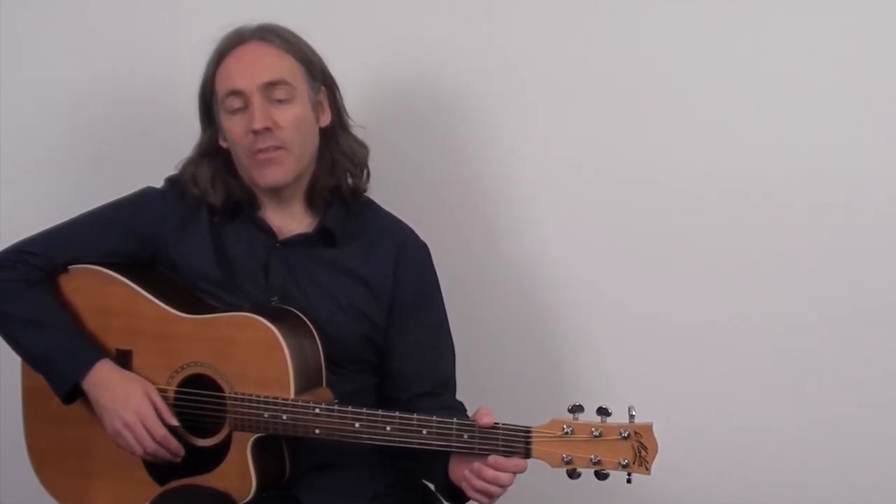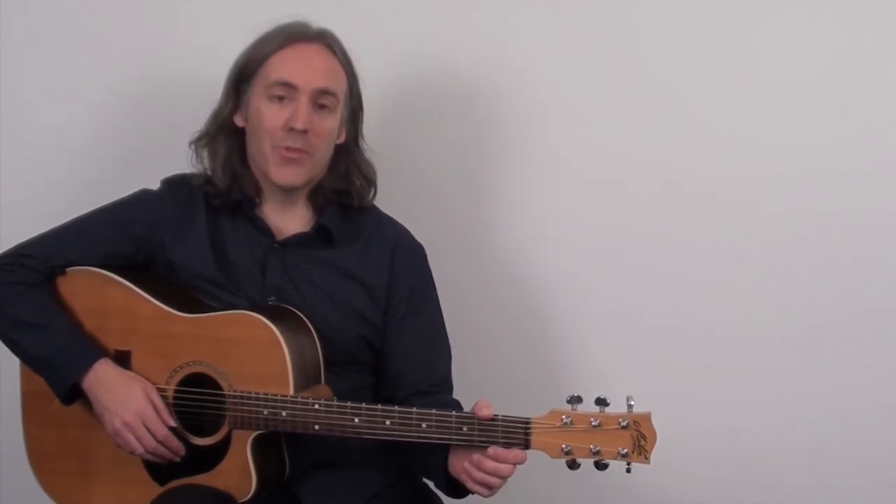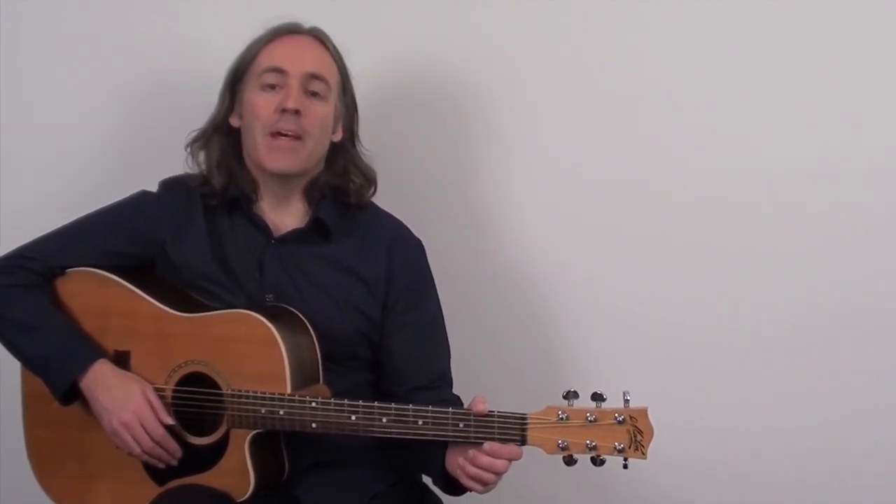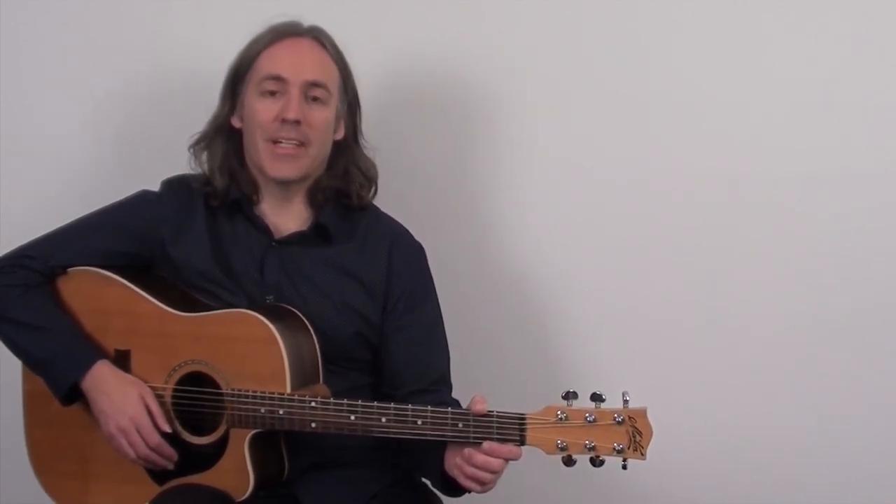Don't forget to subscribe to my YouTube channel if you haven't already — you'll receive regular notifications of all upcoming videos. Click the link below this video and you'll be taken to my free ebook audio of three advanced-sounding but easy-to-play fingerpicking patterns for your guitar playing. You can also visit my website at AcousticGuitarLessonsOnline.net where you'll find many more acoustic resources for your playing. Thanks for watching today's video — I really appreciate it and I look forward to seeing you in the next video.